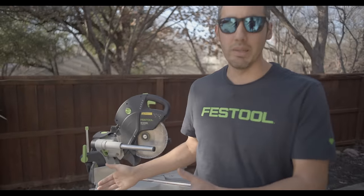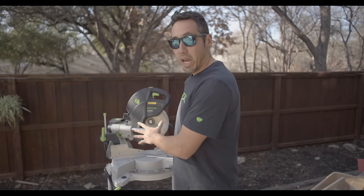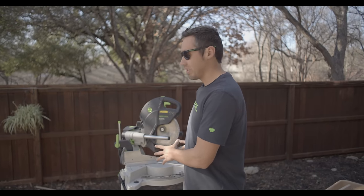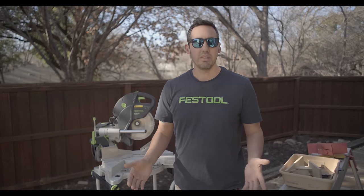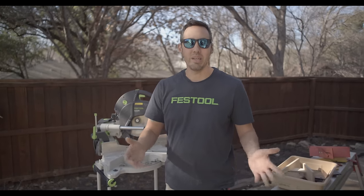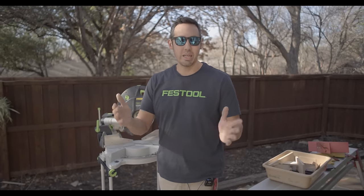This is my Kapex and I love this saw for real, but it is lacking one thing and we're going to add it today. If you watch my videos you know I have this attachment on all of my other miter saws, and that is the Kaizen miter fence. I'm going to be drilling into the saw today — just the fence part — and I get questions about this attachment every week.